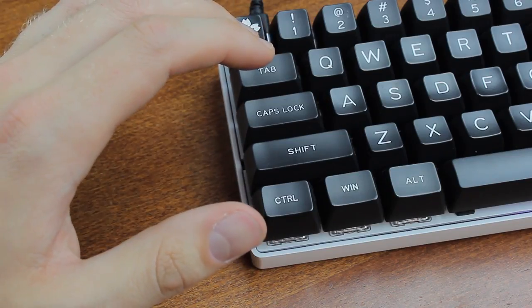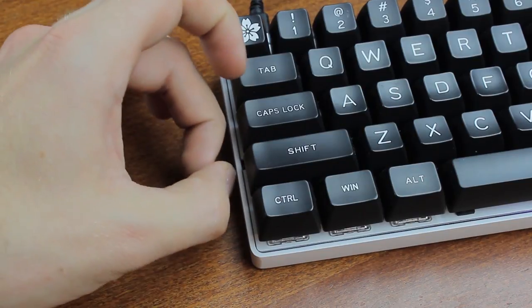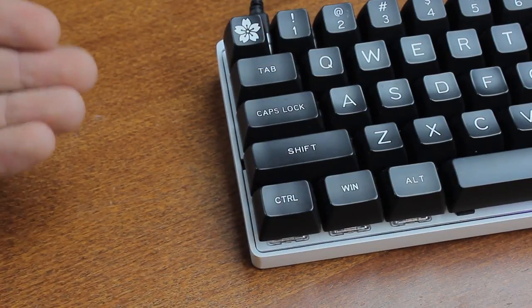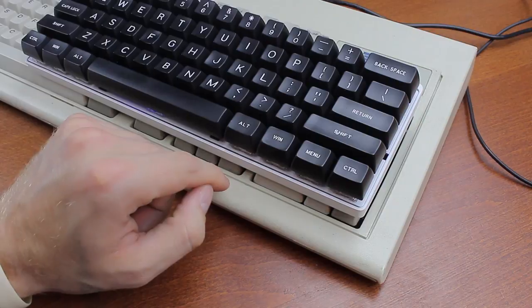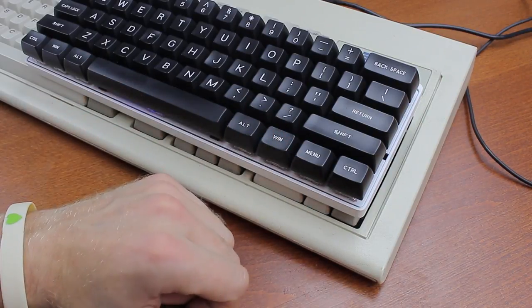One thing to note is that although the case is unlikely to ever suffer significant damage, the case is only on the bottom of the keyboard and doesn't protect the switches or the keycaps. So if it gets hit from the top, or especially from the side, you can still incur considerable damage to the caps and switches. This was likely done for aesthetic and space-saving reasons, as a bezeled case would offer more protection but take up more space. Other than that, it's a pretty sturdy design.